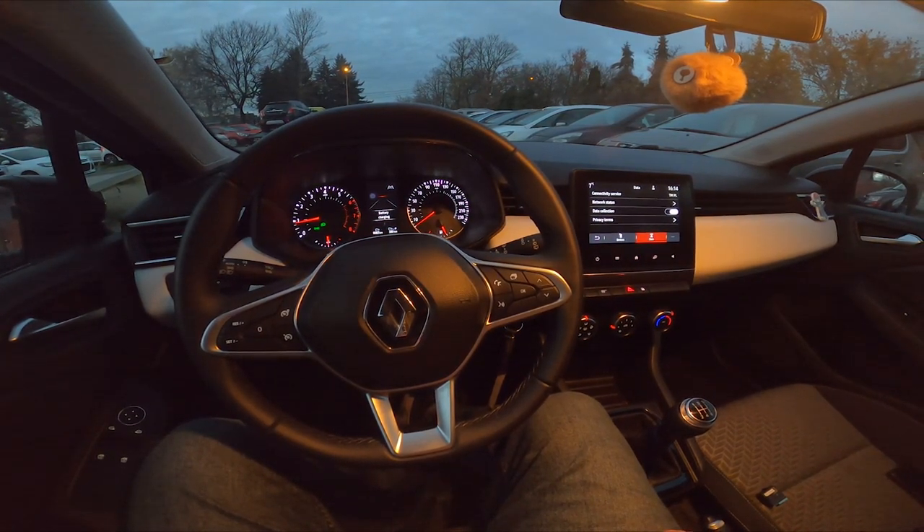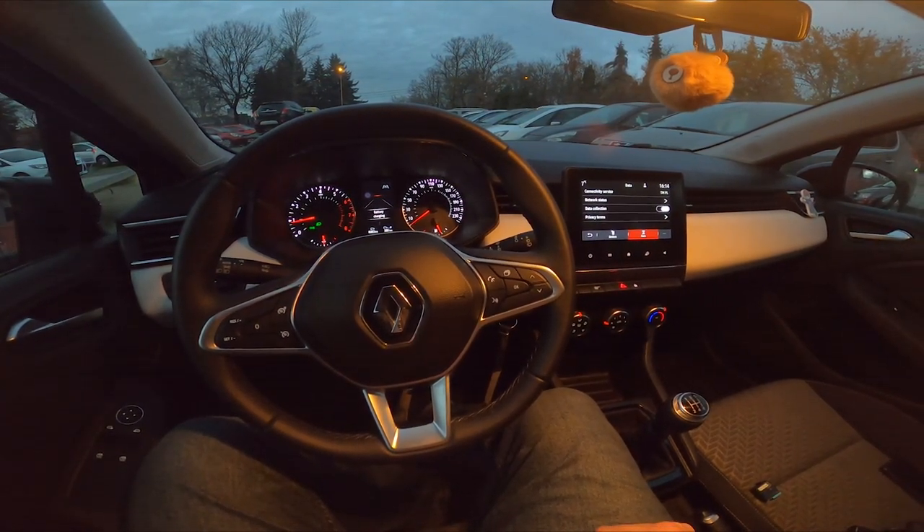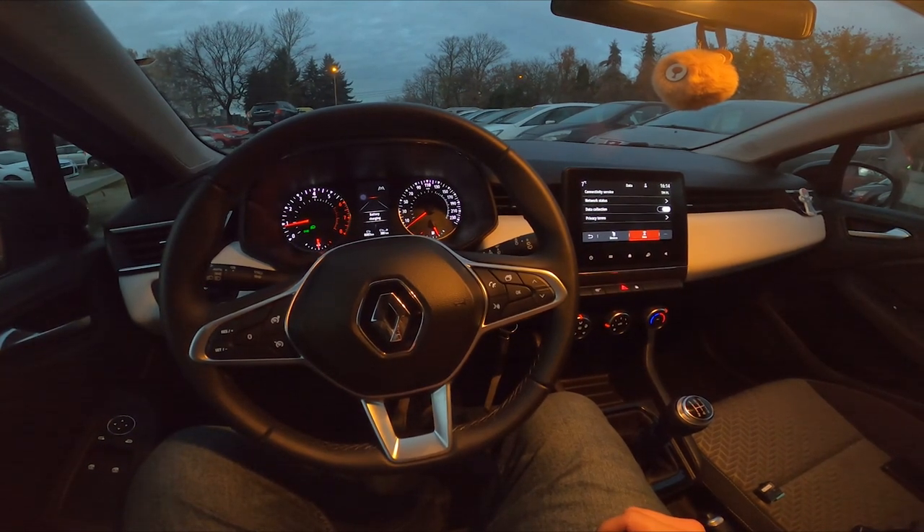Hello, today I'm in a Renault Clio. In this video I'll show you how to pair your smartphone with a car via Android Auto or Apple CarPlay.